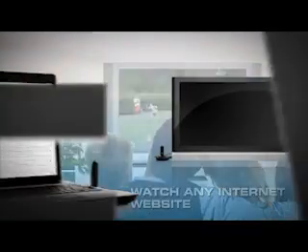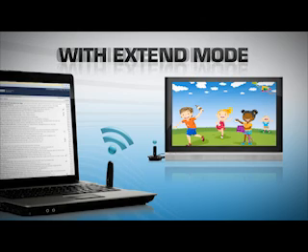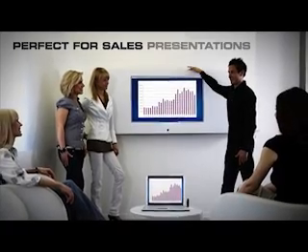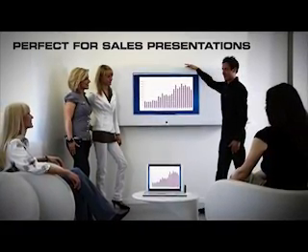You can even continue working while showing your kids a movie using the extend mode, in which the TV is an extension of the laptop screen. It's also perfect for the on-the-go sales presentation, giving you mobility and flexibility.